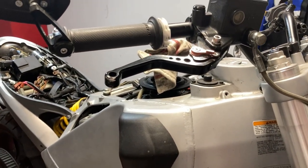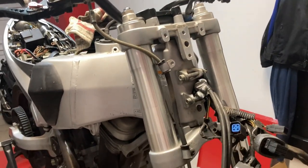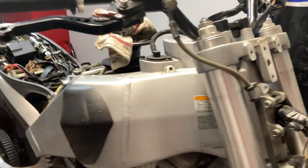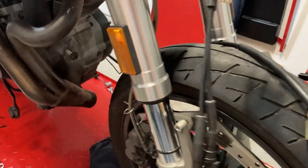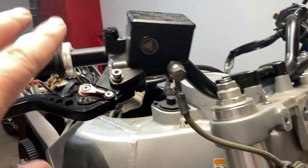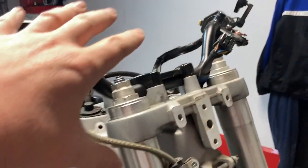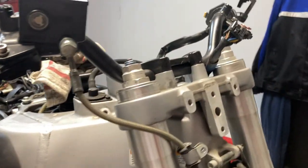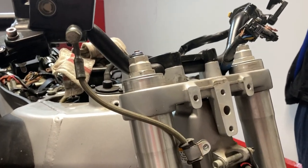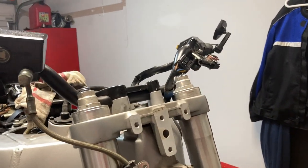This is going to be another short video. I'm going to break this whole project up into small chunks because that's about all I can do each day — I just pick a section of the bike and start going at it. Today I'm going to remove the front brake system — just the caliper, the brake hose, and the master cylinder — and then remove the handlebars and maybe a couple other items. This probably won't take very long, maybe 10 to 15 minutes for me.